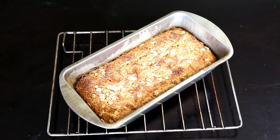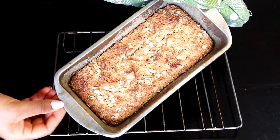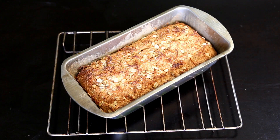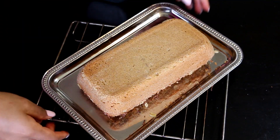The cake baked for 55 minutes — it might take a little less or more time depending on the oven. We let it cool for five minutes in the pan and then demold it to cool down completely to room temperature before cutting it.